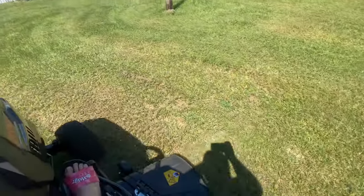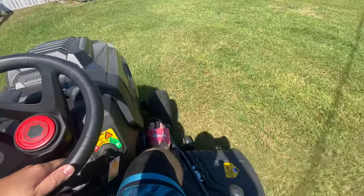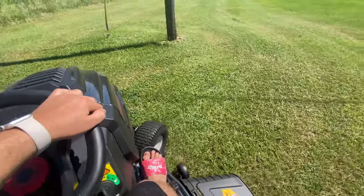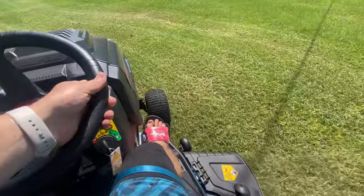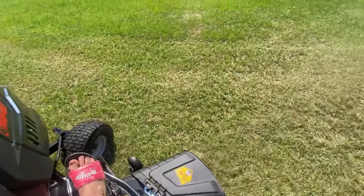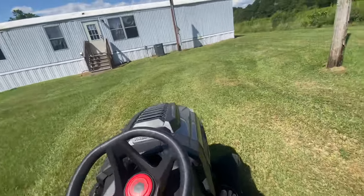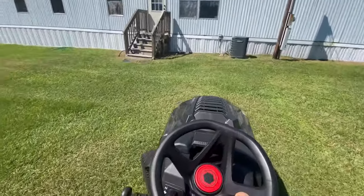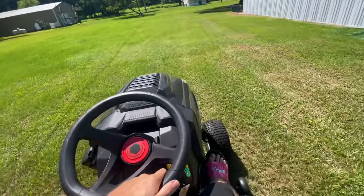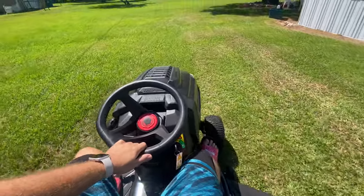You can see I missed something right there, so I've got to get that. Let me circle around now. I'm just trying to stay efficient, but it's not working — my efficiency isn't working. But yeah, this mower is really good.